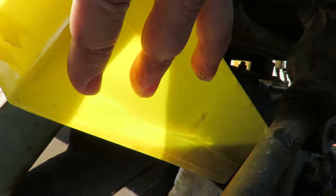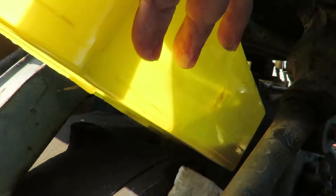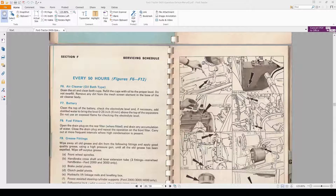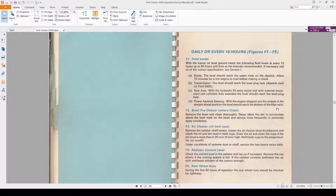Pour it in. According to the documentation, the proper levels for the rear axle — with the hydraulic lift arms raised and with the external equipment ram cylinders fully extended, that's if you had a backhoe or something on there, basically all the cylinders out as far as they go — then the level should reach the level plug hole.